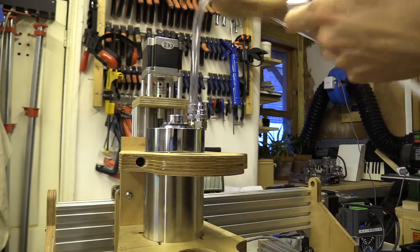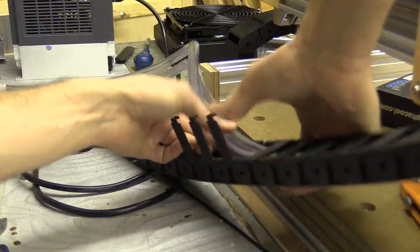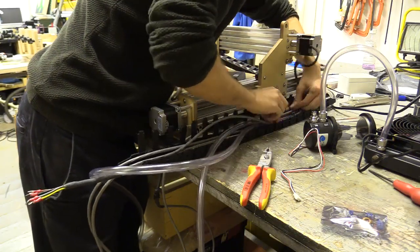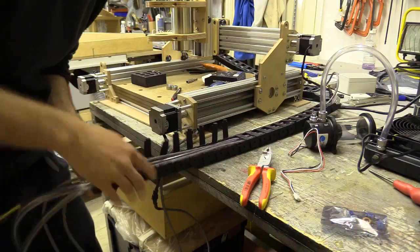After connecting the cooling tubes together, I ran them through the drag chains to feel how flexible they would be, and began imagining the appropriate way to install. But in doing this I also realised my spindle cable, which has four 1.5mm flexes, was just too thick and would limit movement.